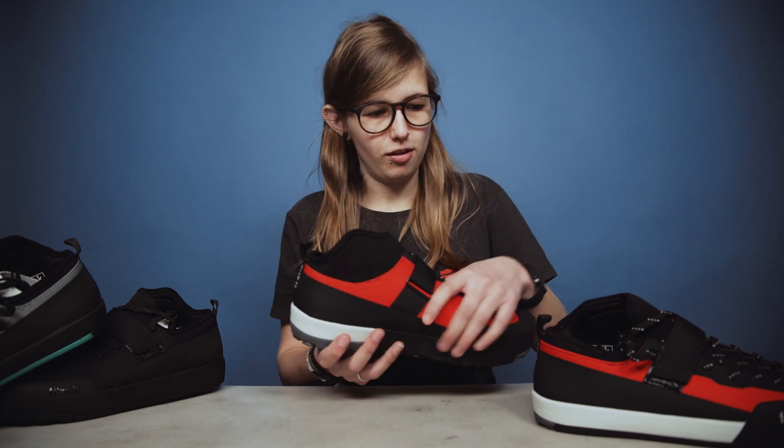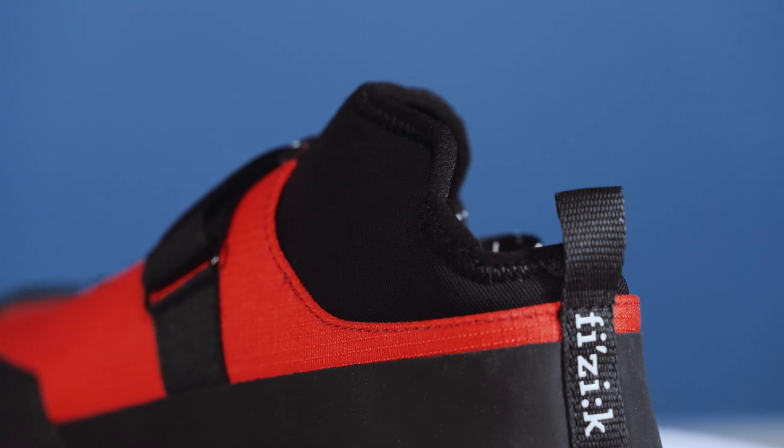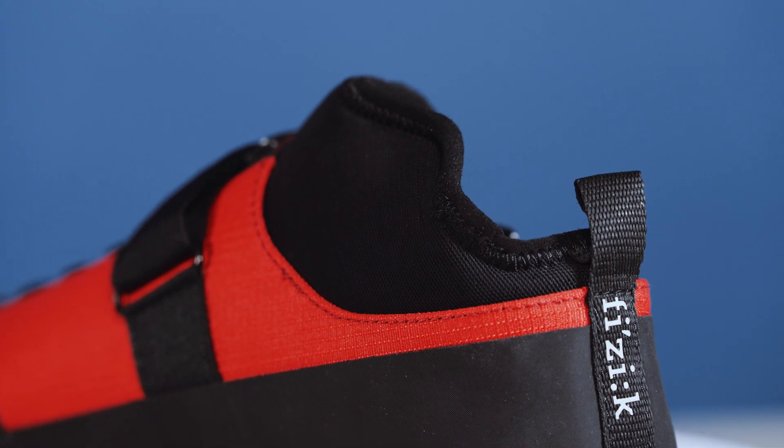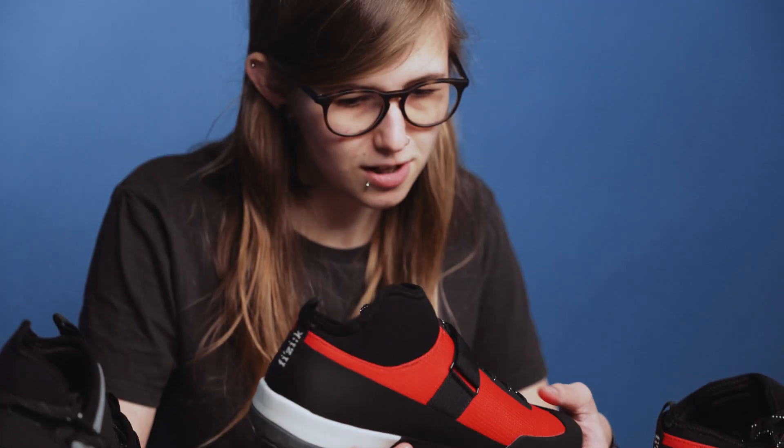This high ankle guard featured on both shoes helps to protect your ankle from any impact — so for example when your feet are moving around a lot on an uneven descent, it just protects you from any impact.